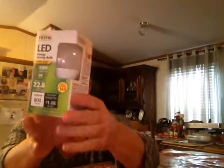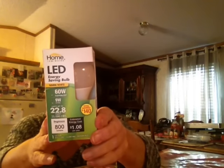Hi my YouTube family! I went to the Dollar Tree this morning — I needed some shopping therapy. I got one of these LED lights and they work really good in there, a lot cheaper than getting them at Walmart, I promise you.